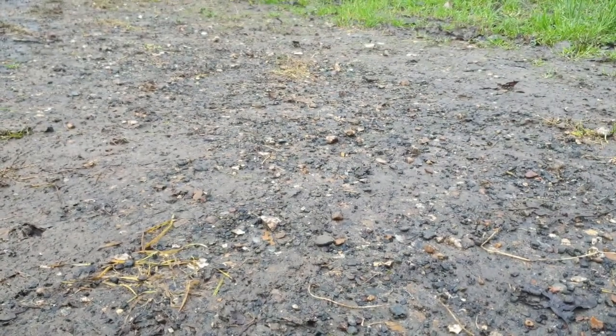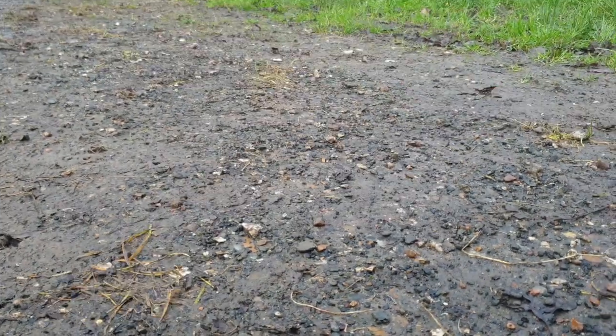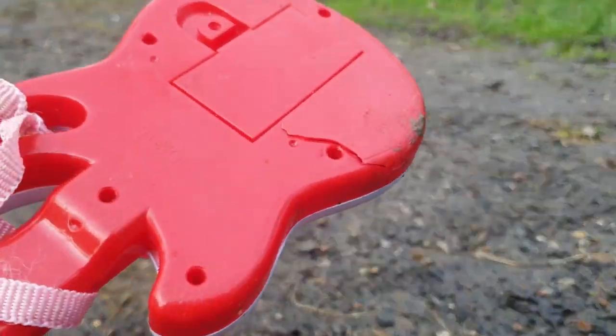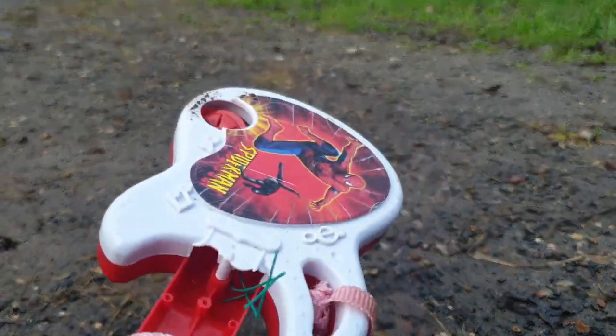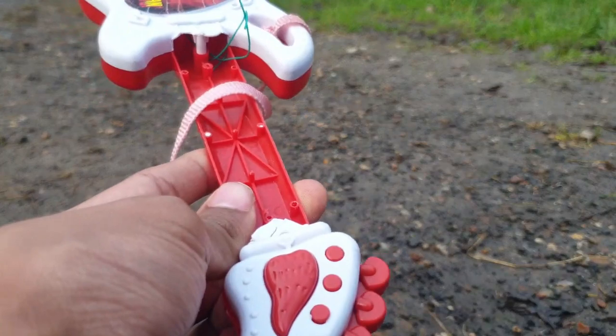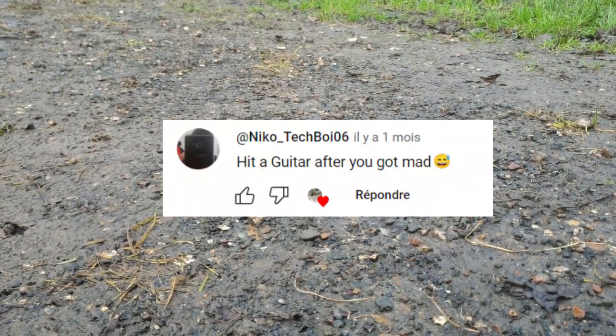I knew this thing was gonna be weak. If you're wondering if it works — it doesn't work at all. You can obviously tell by the damage. Wow, hit a guitar after you got mad.